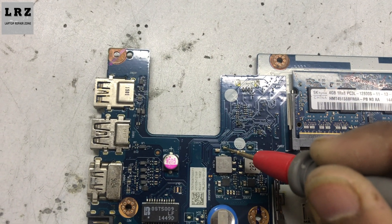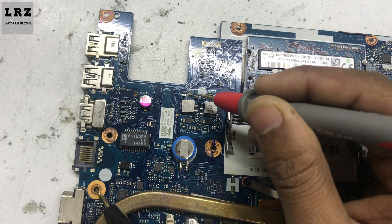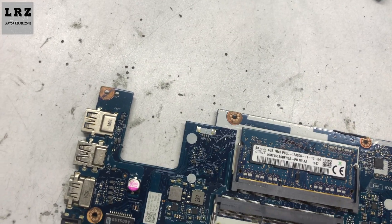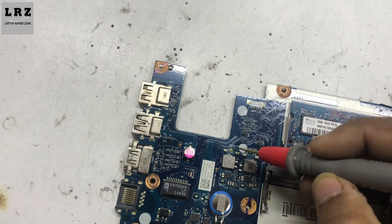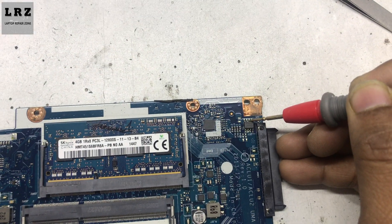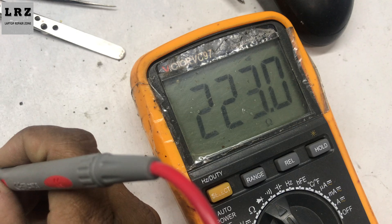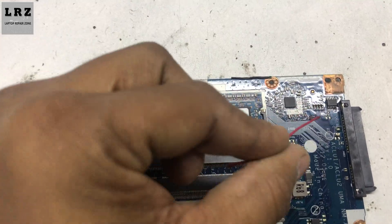I will check if there is a short to ground or not. I set my multimeter in buzzer mode. Let's check here — it's not beeping. Now I will check the +5VS voltage line. Okay, +5VS is beeping. So the 5-volt always line is not short to ground before the MOSFET, but after this MOSFET it is short to ground. The +5VS line is short to ground.